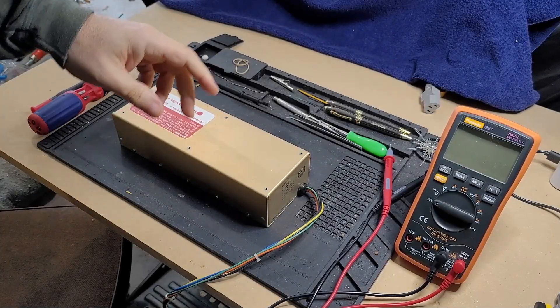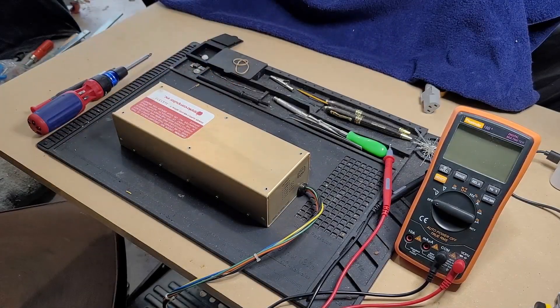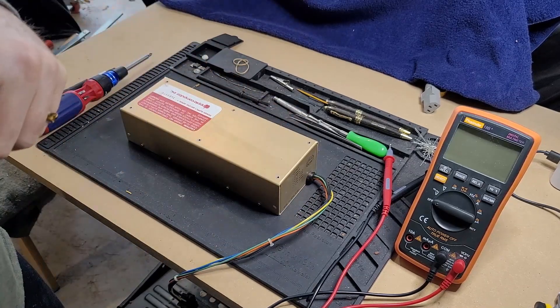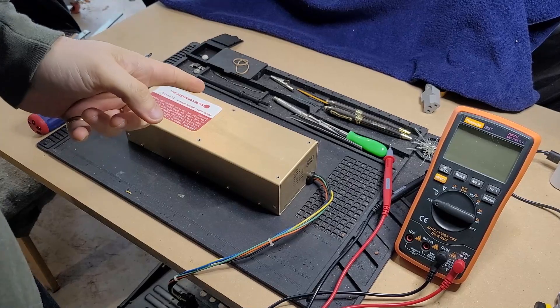Hello and welcome back to NHB Retro. Today I have an Apple II power supply here that I need for a project and it does not work.